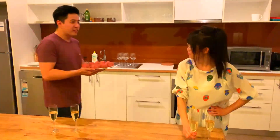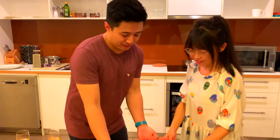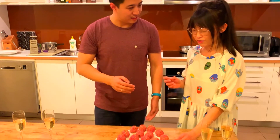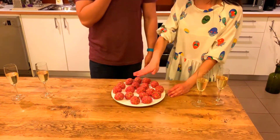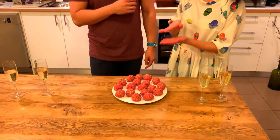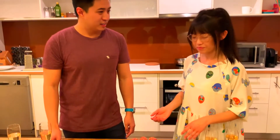Bibi, I've finished rolling these — so what do we do now? We should just pan fry them on low to medium heat, because you want them to cook through. Alternatively, you can make them into patty size, which will cook easier and faster. In the meantime, let's have some champagne!